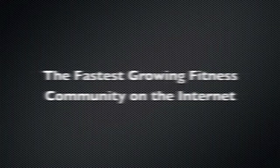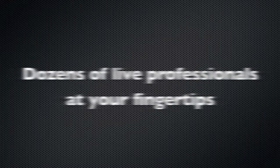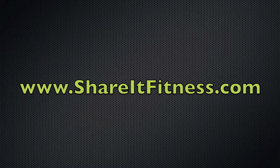Good. There you go. There you go. There you go.